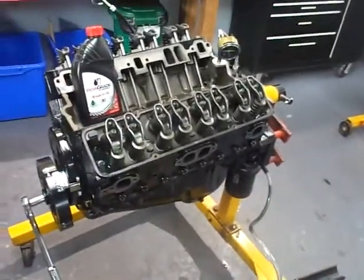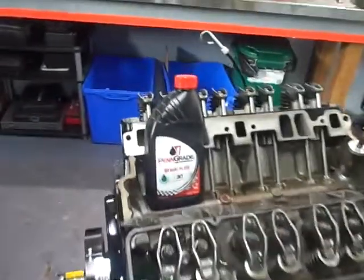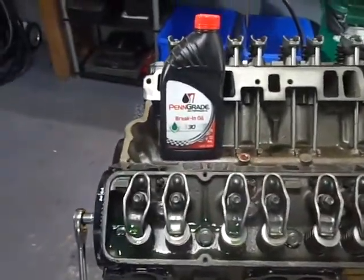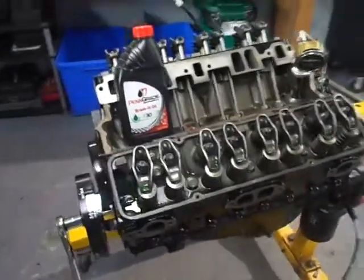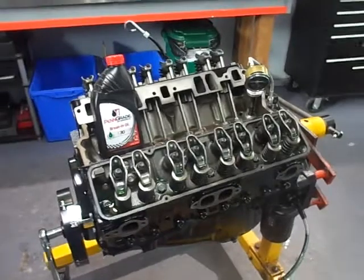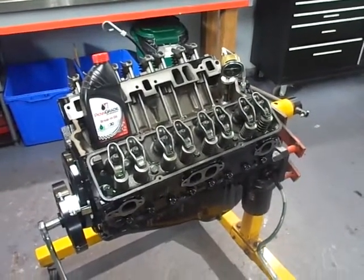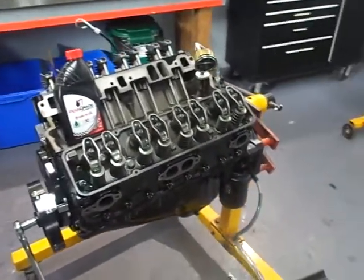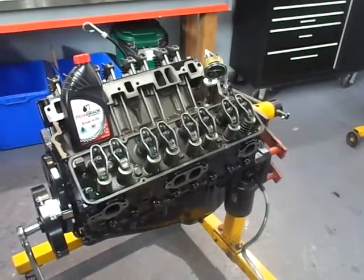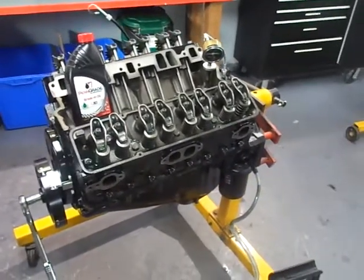The next most important thing is the choice of engine oil. I'm using Brad Penn break-in oil — it doesn't have to be Brad Penn specifically. I've used Lucas break-in oil and Joe Gibbs Driven break-in oil with equal success. The key requirement is that it has high zinc content, and that's why we're using it.